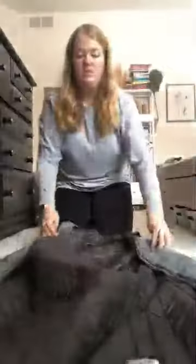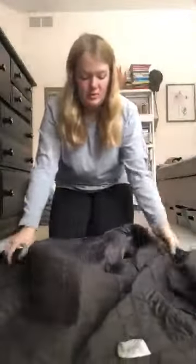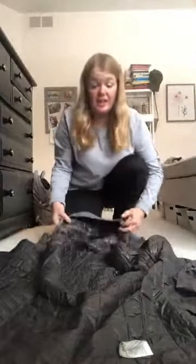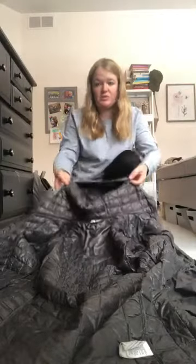Okay. You're gonna lay out your coat like this. Put the hood out. Next, you're gonna stand behind the hood of your coat. You did it. Way to go, Little Hawks.